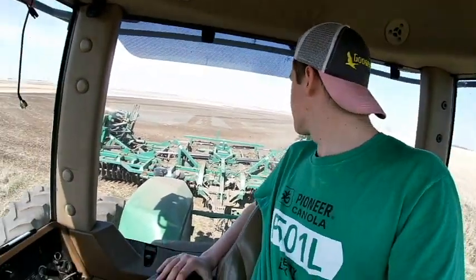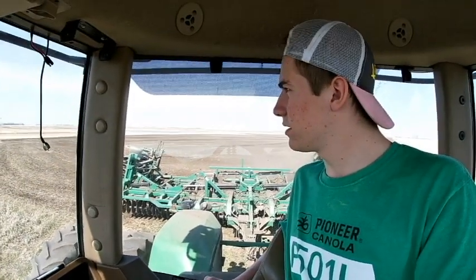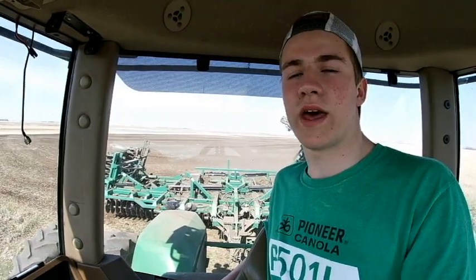Well, another section done. Wasn't too exciting — didn't have much going on, just went back and forth on this one. Folding up. Going to go to the other side of this field, which will be a little bit more exciting. It's a little bit wet over there.